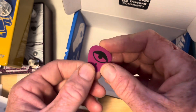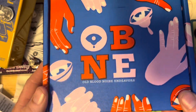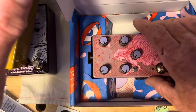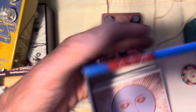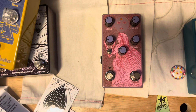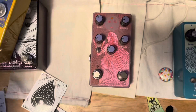The last pedal for now is another Old Blood Noise Endeavors pedal. This is actually the pedal that got me started on building a new pedalboard — it's all about an ambient style sound and changing up my playing. I've been using the same pedals for so long. Box includes another guitar pick, the same insert, a manual, another sticker, and another pin. The manual folds out into a big poster with the artwork and suggested presets.